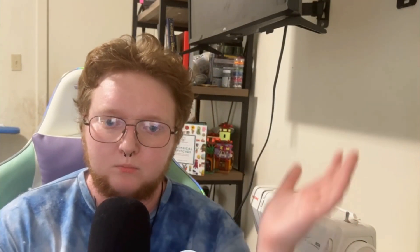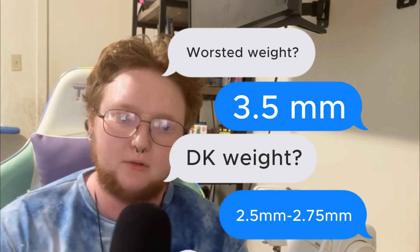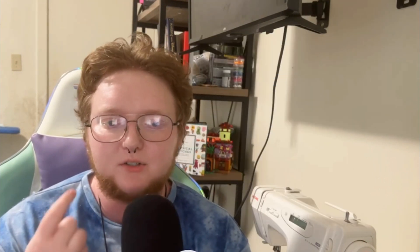The one problem I have with this book is that it recommends a worsted weight yarn and a 4.25 millimeter hook, which I think is too large for that. For worsted weight yarn I would recommend using a 3.5 millimeter hook to get tighter stitches, so that when you stuff it the stitches don't spread apart to where you can see the stuffing. I use a 2.5 to 2.75 millimeter hook for DK weight yarn. It'll depend on your tension.